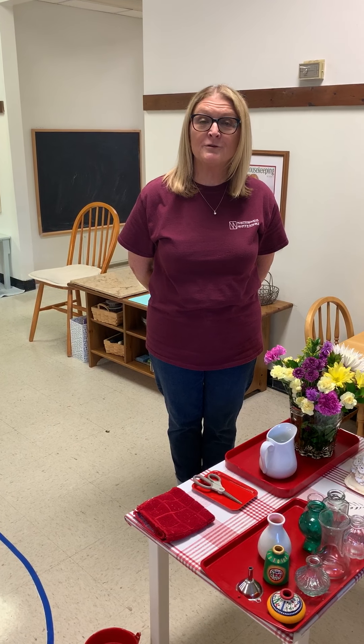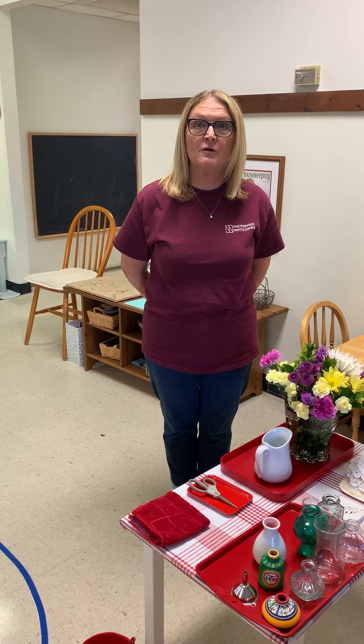I'm going to show you how we arrange flowers. I'm going to start with a single flower — that is the first presentation for the youngest children.